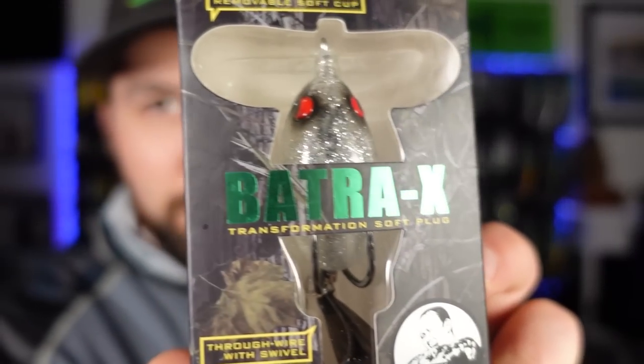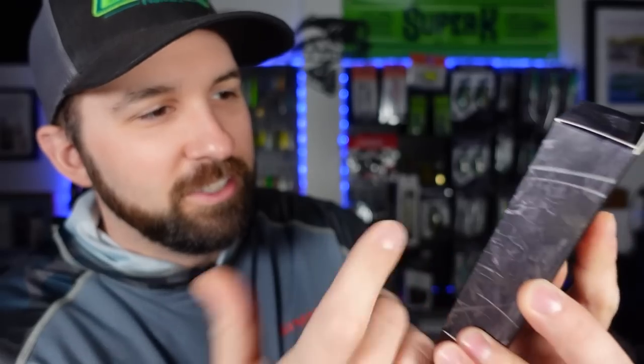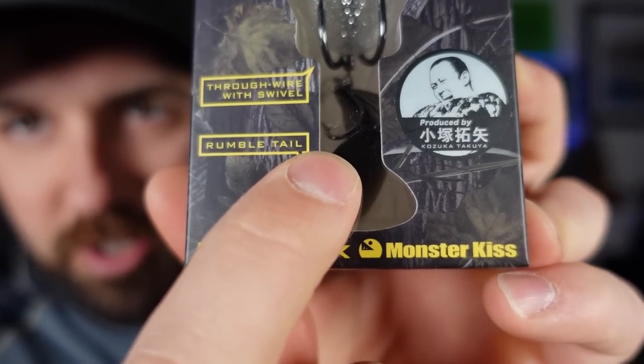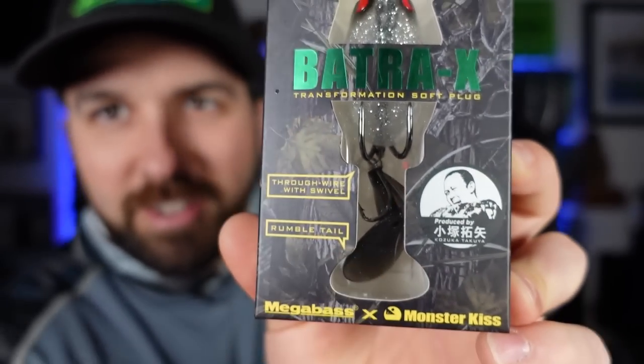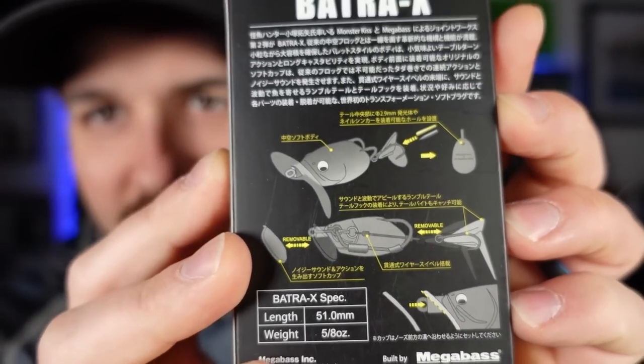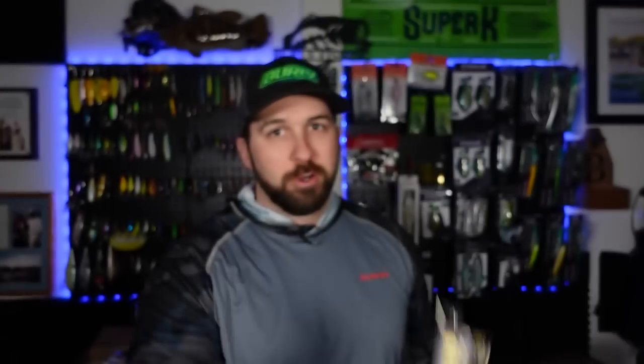This is the Batra 6. Look at that thing — it's got like a jitterbug lip to it. It's a frog with a prop tail down here, a little boot. You see the hook on it? That is hyper unique. I don't know if I'd even fish this thing. This thing is high tech, off the rails. You can remove the lip — look at that, removable. So you can take the little walking lip off of it and fish it more like a weedless frog, because obviously you're not taking that through the heavy stuff. But that is a super cool bait.